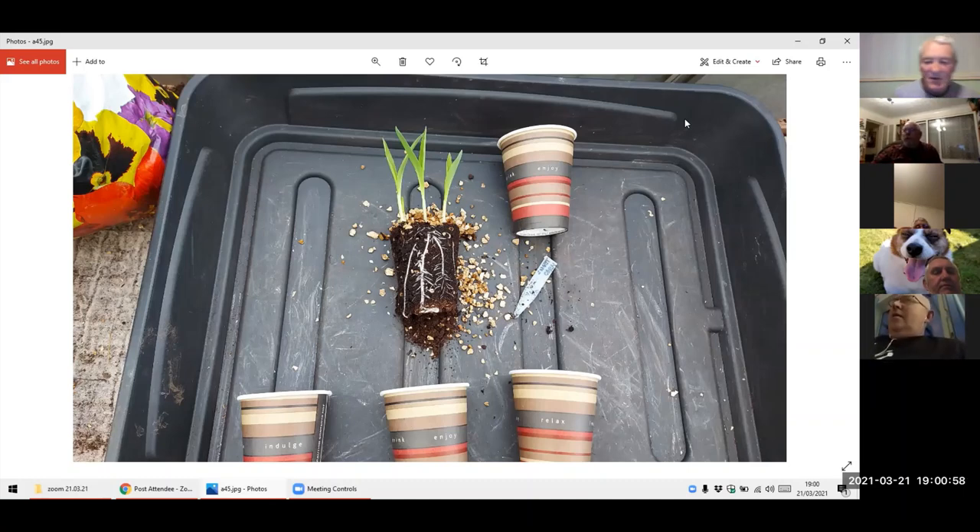Obviously before you start off, you've got to unmute yourselves. Right, let's start off.